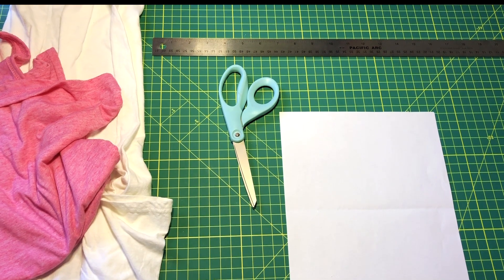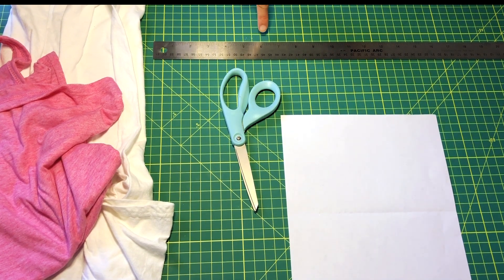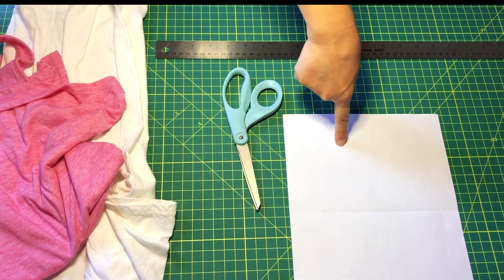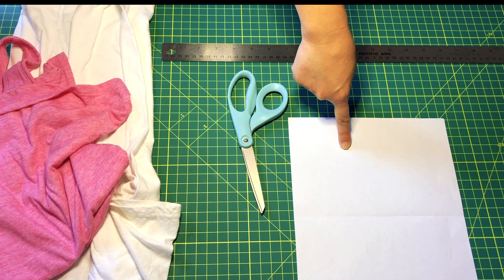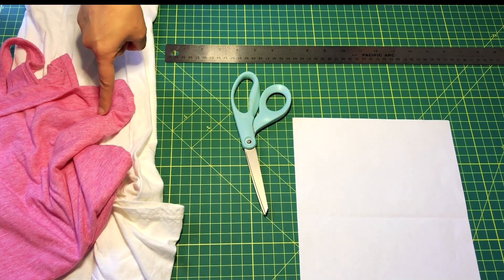No sew. For supplies we need scissors, a ruler — if you don't have a ruler no problem, we can use a piece of notebook or printer paper instead and I'm going to show you how to do that. Most importantly we need an old t-shirt.